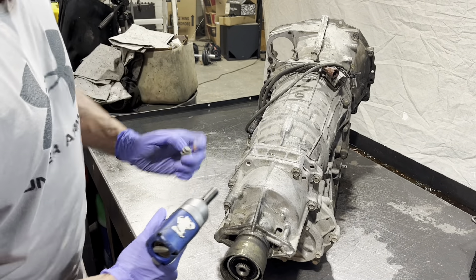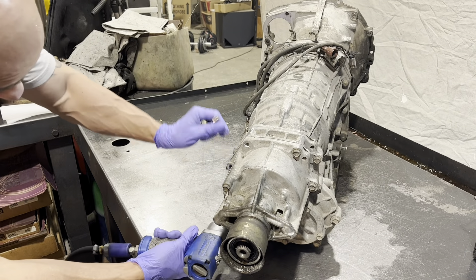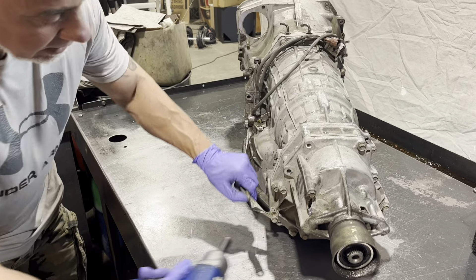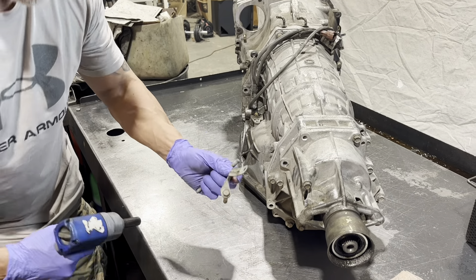Down here there's always another bracket, so take note of its position so you can put it back on correctly.